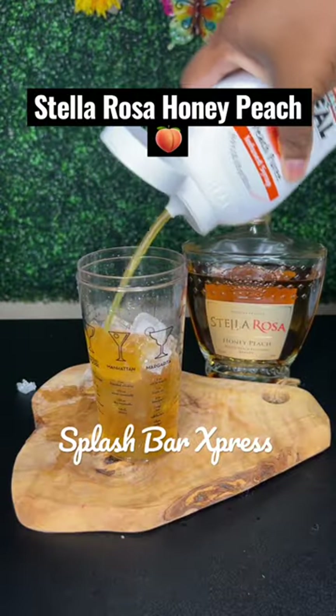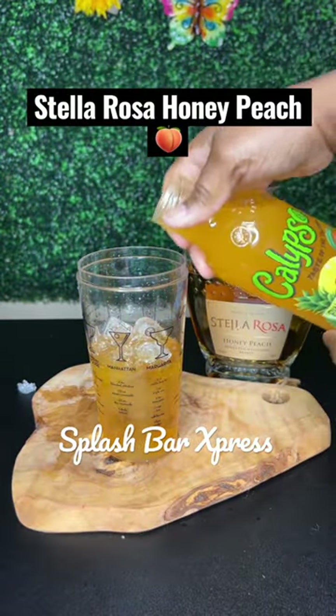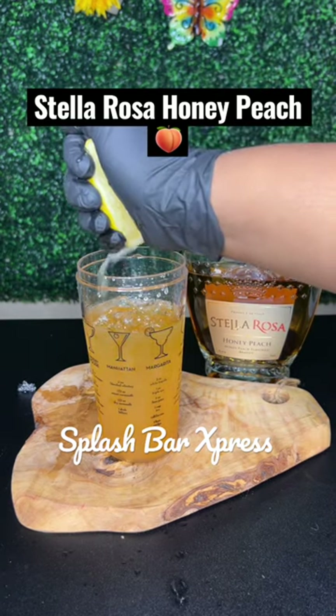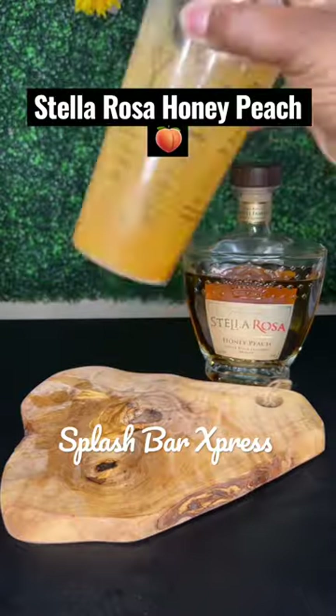One ounce of the peach mix. Now pouring in my pineapple peach limeade calypso. Some fresh lemon juice — I'm squeezing half a lemon. Now give this a good shake.